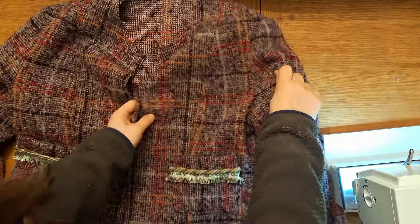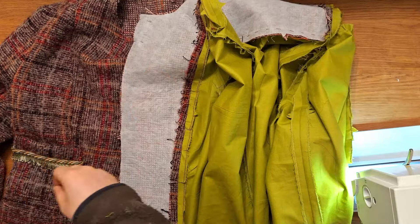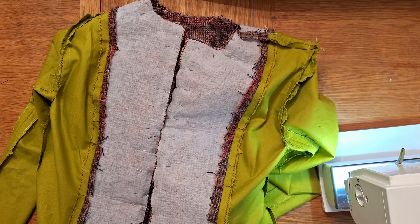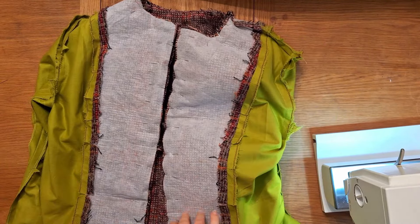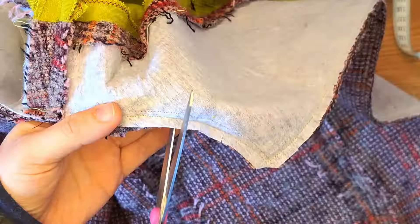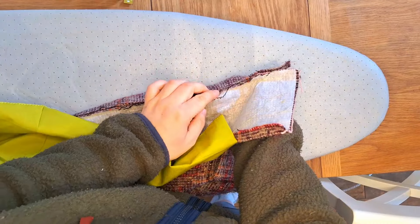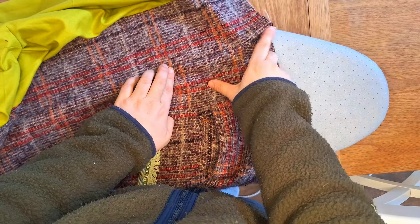Now sew the lining into the main jacket. Make sure the main jacket is turned right way out and the lining is turned wrong way out. Pin the lining to the jacket matching the notches all the way up both sides and around the neckline, then baste stitch, machine sew, and remove the basting. You also need to sew along the bottom one and a half inches from the edge, then trim the facing, trim the seam allowance, and cut notches into the curve to get the seams to sit flat when you turn it inside out.